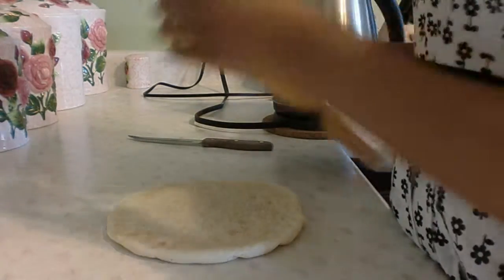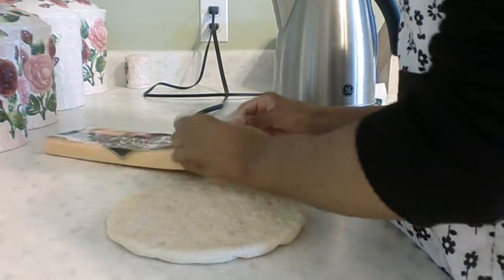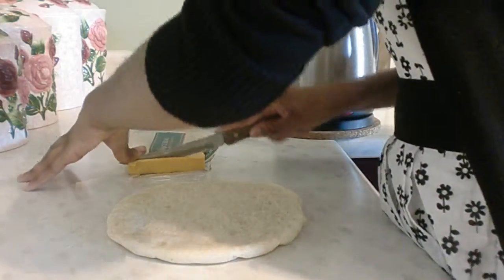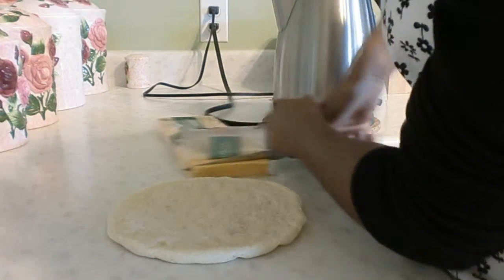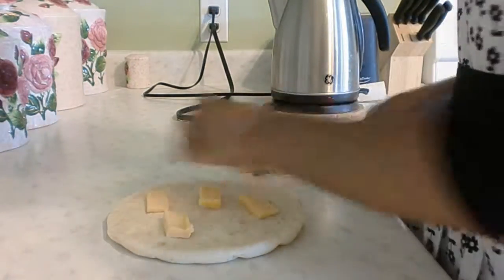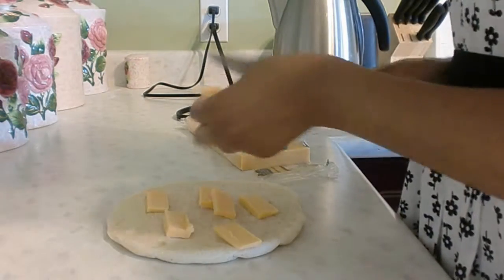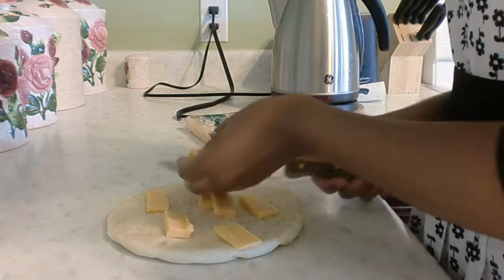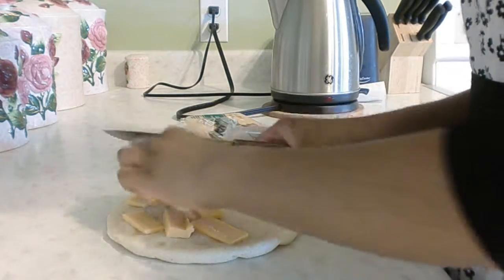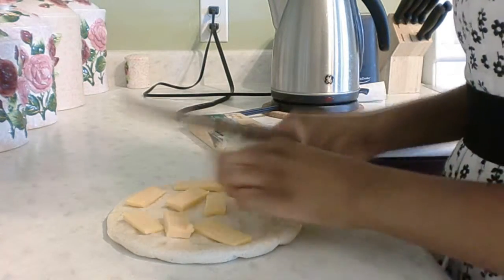Now, you've got your cheese, so you open it up. And we cut — I'd say about five slices. When you put them on the pita, you cut them in half like I'm doing. I like cutting them in half because it makes them a little smaller. You can spread them out and get them all in the places you want them to melt.